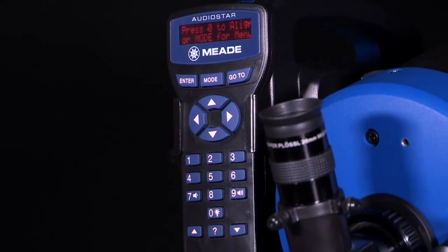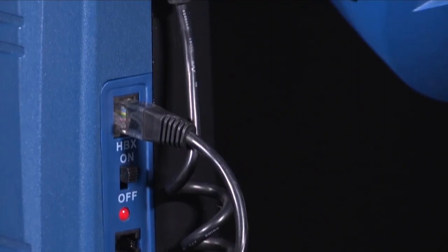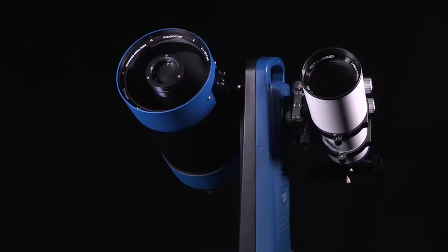At Meade Instruments, we took optics and made them exceptional. We took learning and made it exciting. We took technology and made it inviting. We took astronomy and made it enjoyable for everyone. And with the new LX65, we took observing to a whole new level.